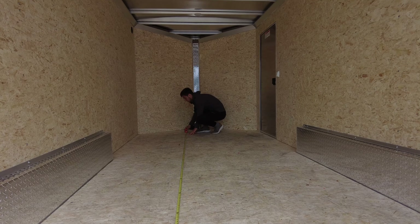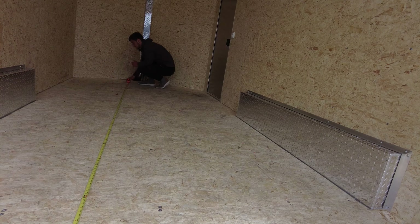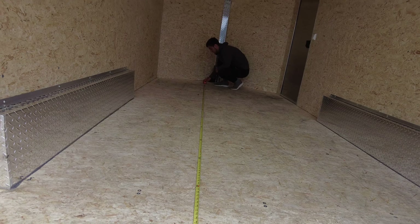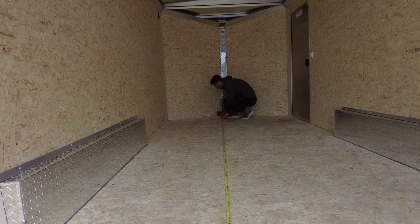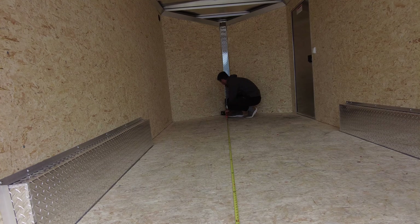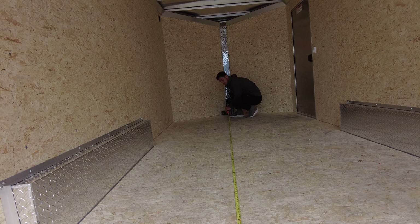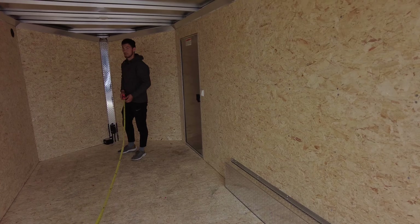To the box it's just under 16 feet. Total length with the V-nose is just a little over 17 feet overall.